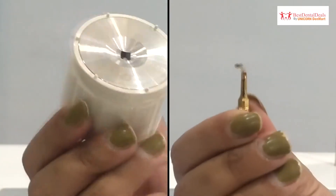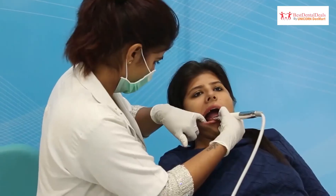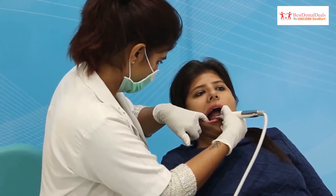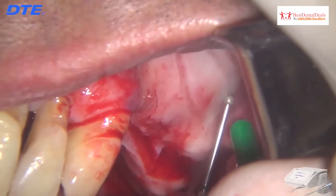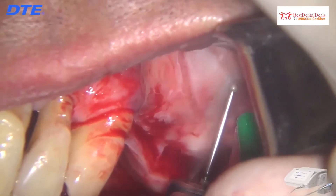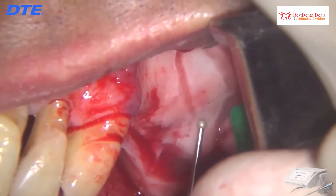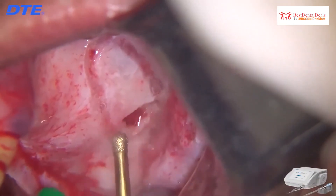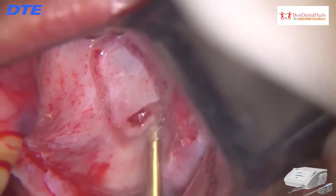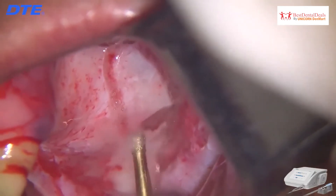The unit comes equipped with a chuck for tip attachment to the handpiece. This advanced technology is an advantage over conventional rotary technique, cutting bone without damage to delicate anatomical structures — making it quite effective in sinus lifting and nerve relocation. Surgery X from DTE offers better post-operative healing and minimally invasive bone cutting with a clear operation site.